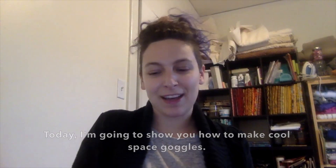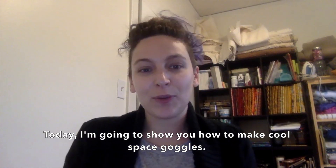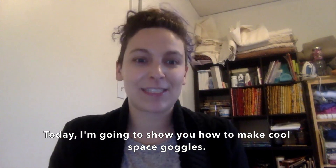Hi, Able Ensemble. Today I'm going to show you how to make cool space goggles.